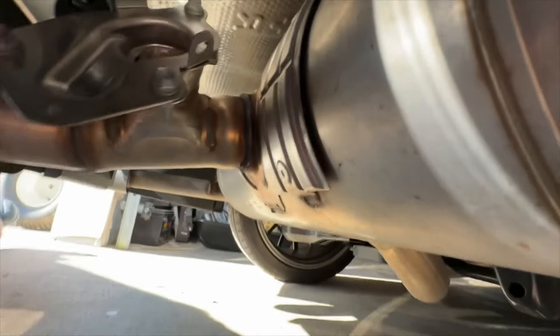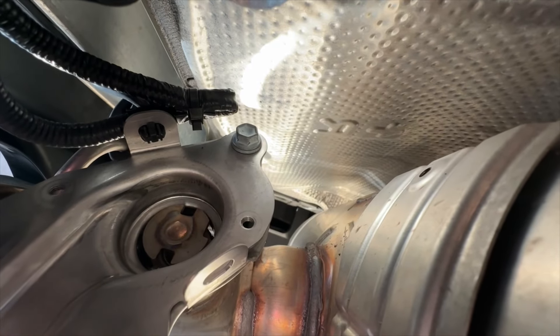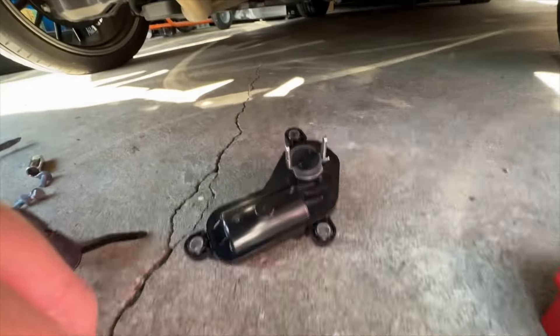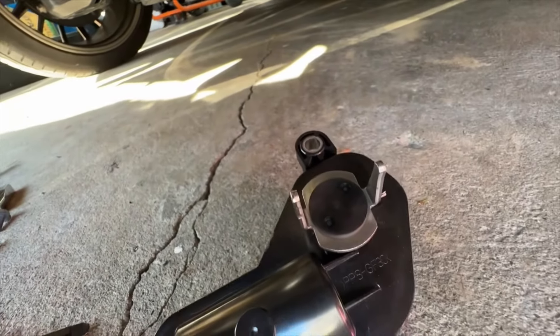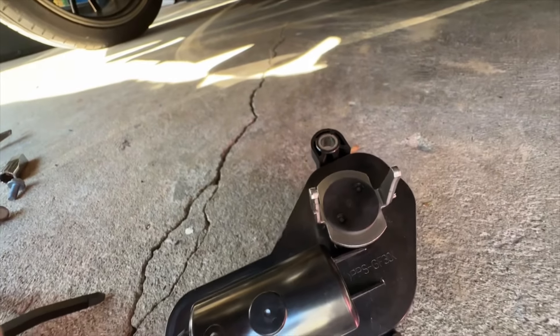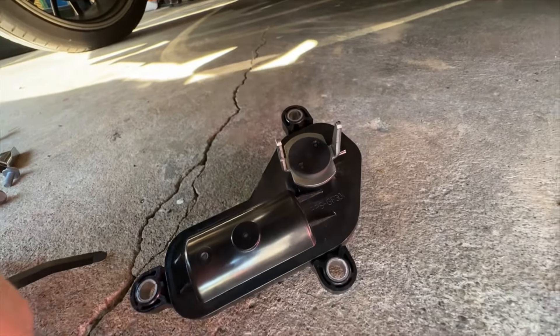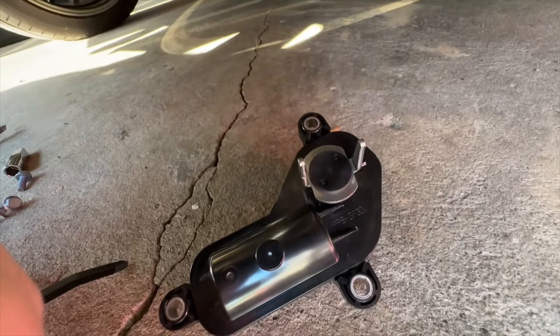Once the actuator is removed, this is what it looks like inside. You'll see those two slots in that piece — they're controlled by this actuator. Those two teeth go in those two slots, and that's what opens and closes that flap.